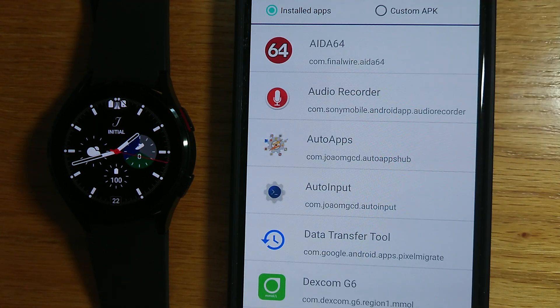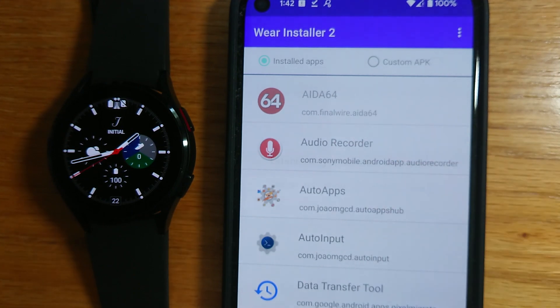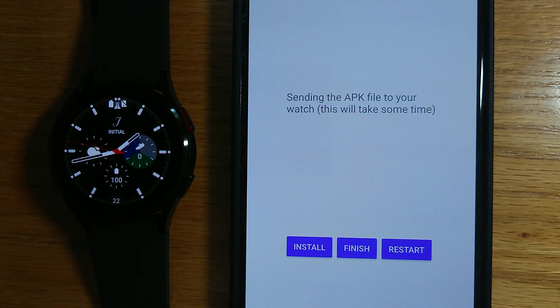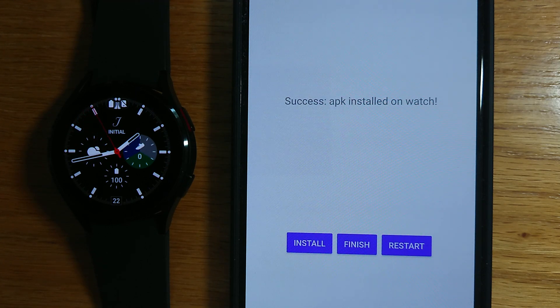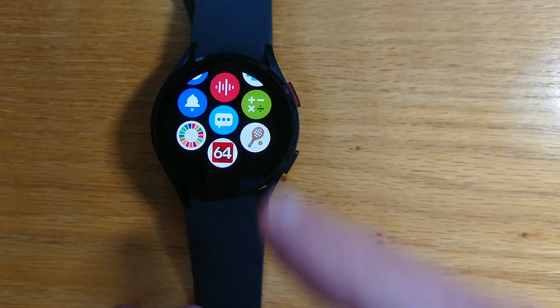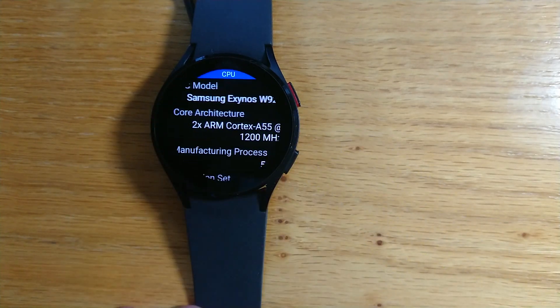Now let's try something else. There's a cool app called ADA64 which gives lots of useful system information for Android devices. There's a watch version, but again it's not in the Play Store — it is however bundled with the corresponding phone app. So let's install that to our watch. If I just tap on that, the watch is already connected. Install. Sending across from the phone to the watch — should just take a few seconds. Success, APK installed on watch. If I now scroll down, there it is right at the bottom — gives me lots of interesting information about my watch.